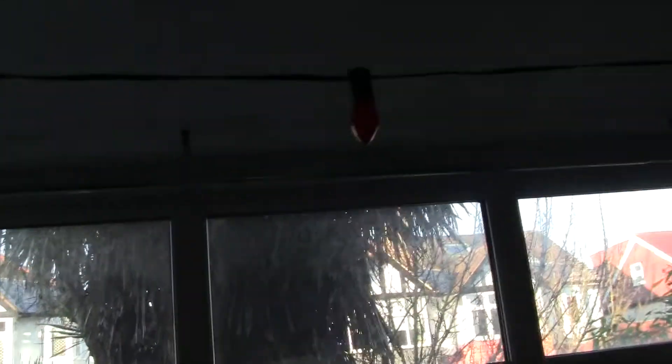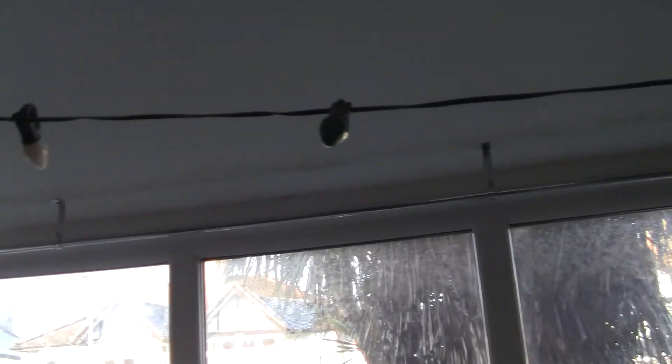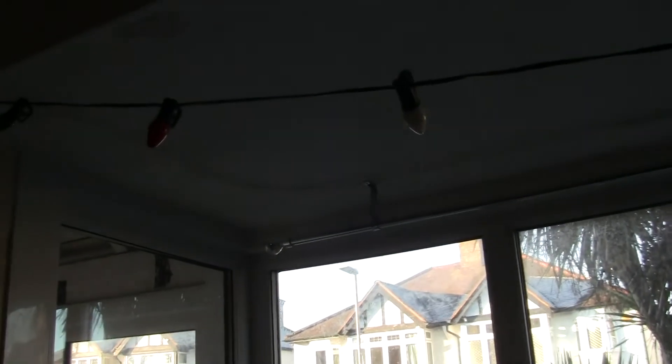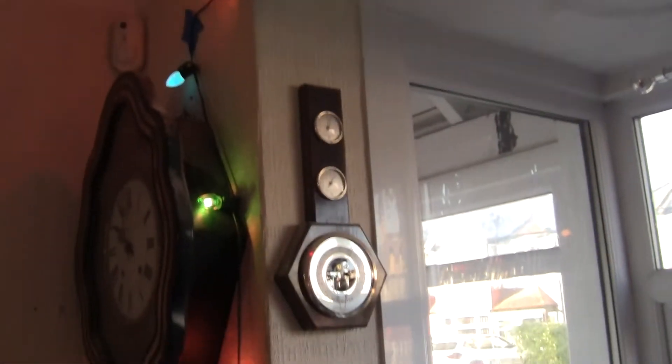Excuse the mess as I'm trying to sort out the best way of showing these — they've gone black there. Anyhow, I'm going to quickly turn them on so you can have a little look. There we are — all working.